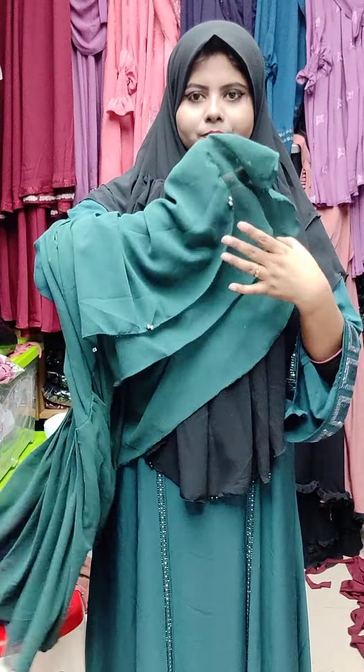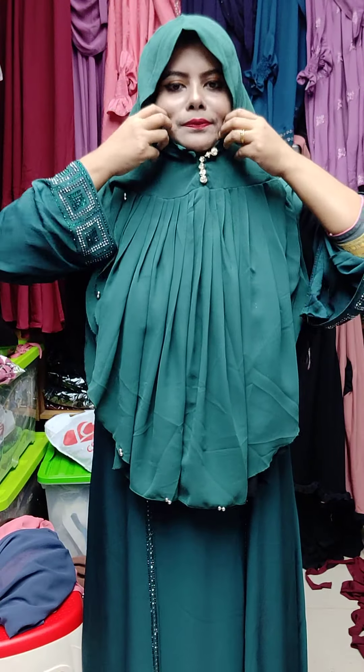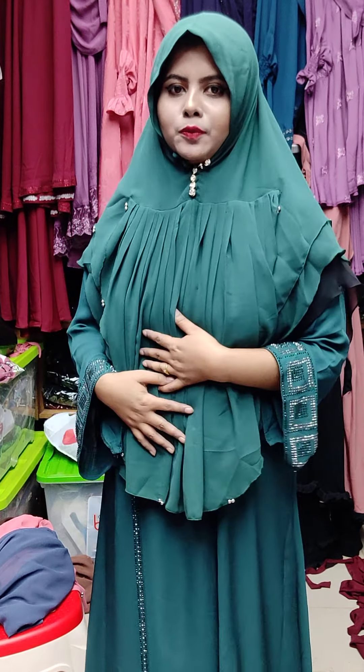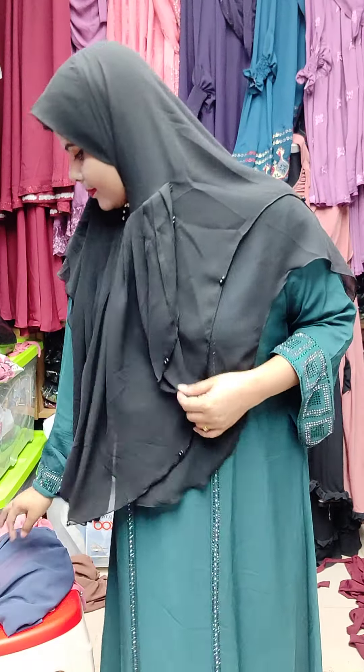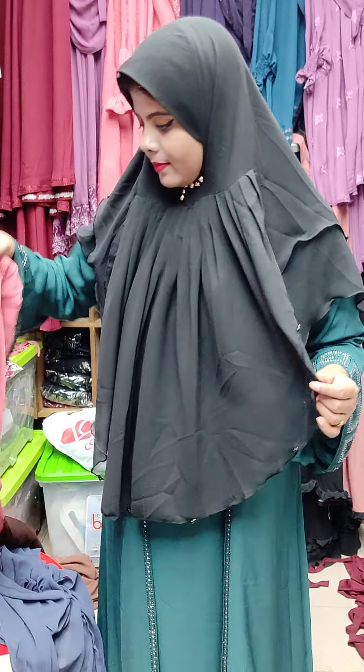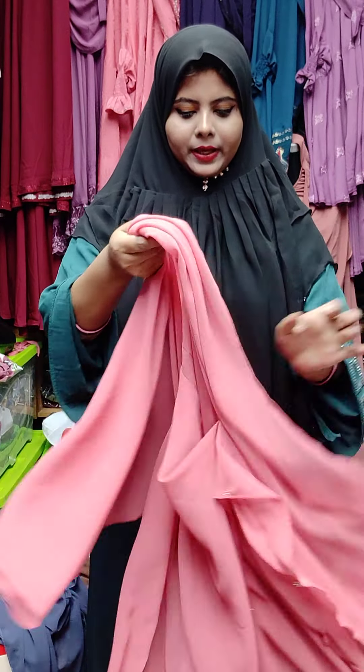This is the color of the skin — a green type of fifth color, a shade color. This is a very nice fabric, a lot of soft fabric. This is a misty pink type of color — misty pink.